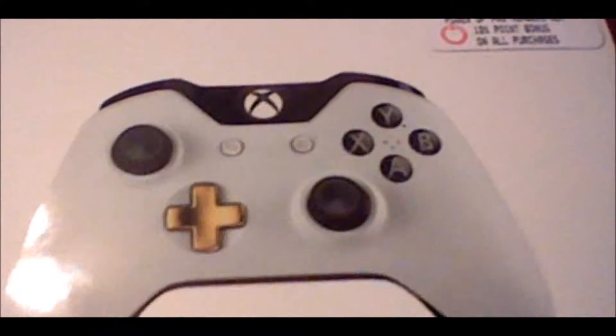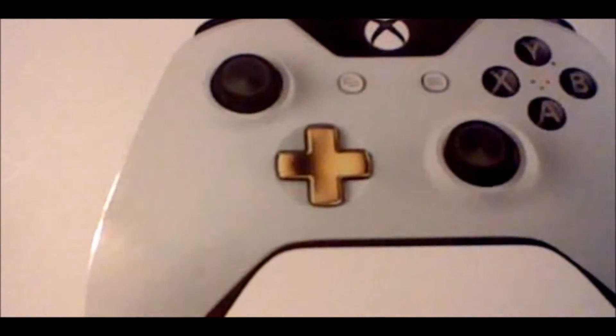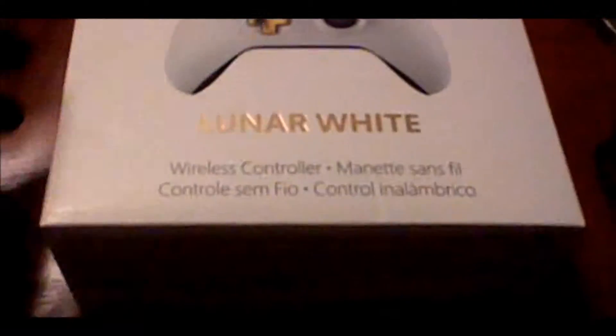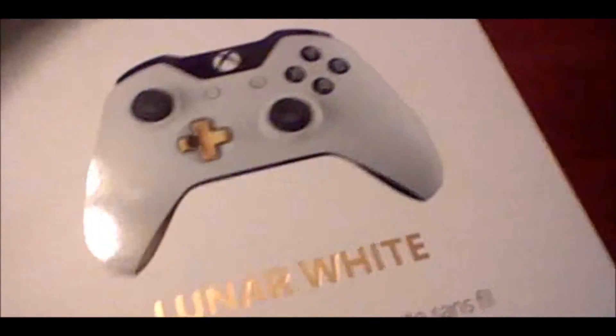What makes the Lunar White controller special is the fact that it's white and it has a gold D-pad. And also it's a limited edition, which means you can only get them for a certain period of time, although these have been in stores for a while. They are limited edition though, so if you want one, you might want to hurry up and get it.